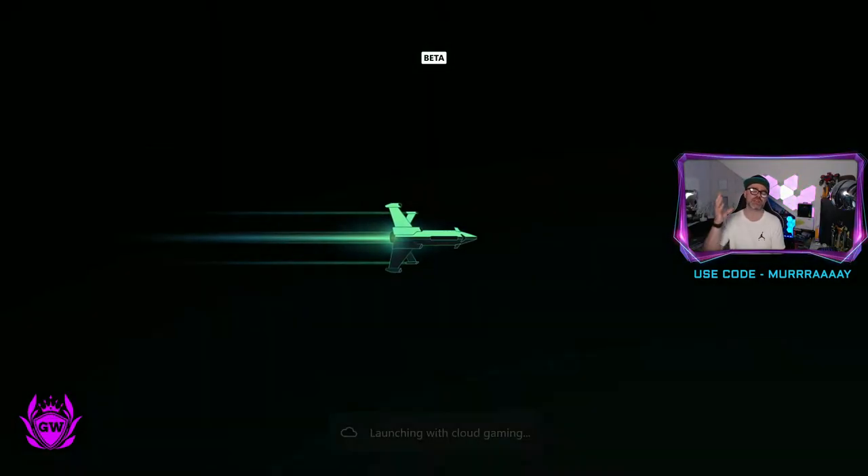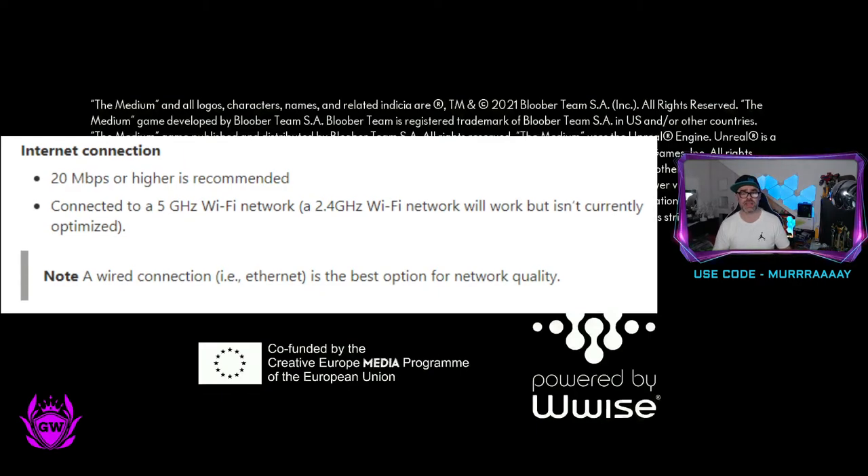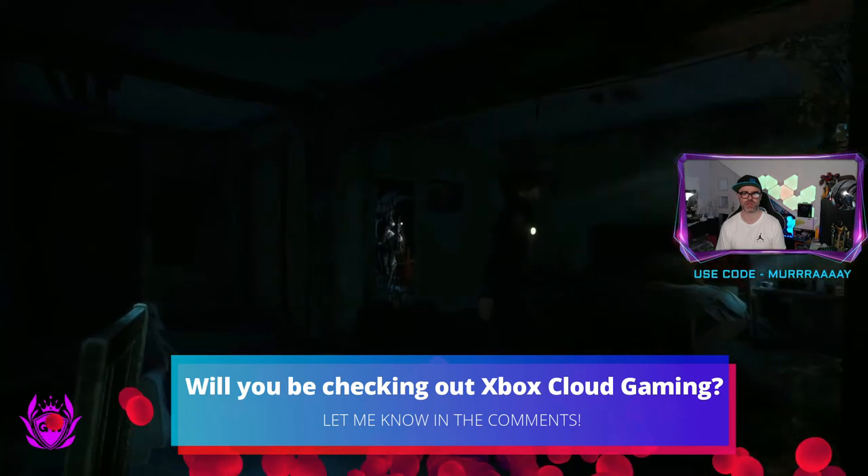This is a game changer. It will save you so much storage space as well. As you can see, you literally just need to wait a couple of seconds — as long as your internet connection is good enough — and then you'll be in the game and you can just start playing like normal.